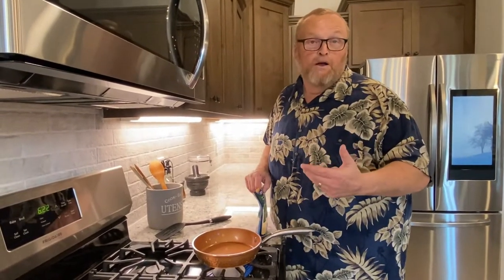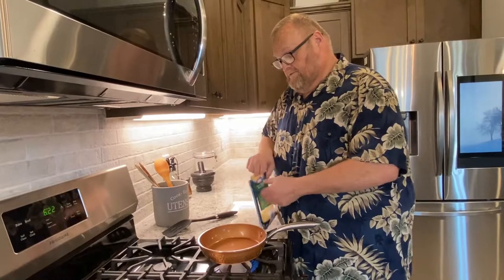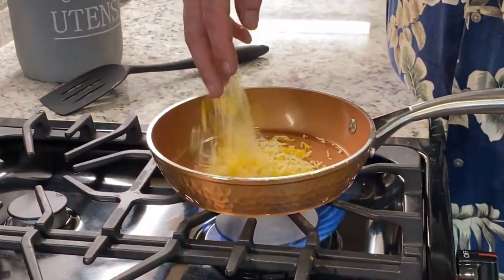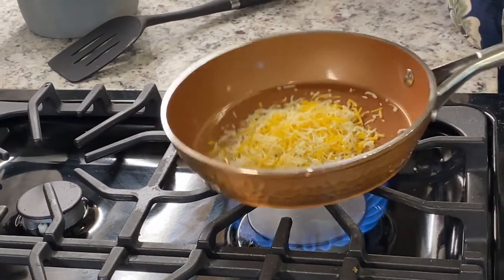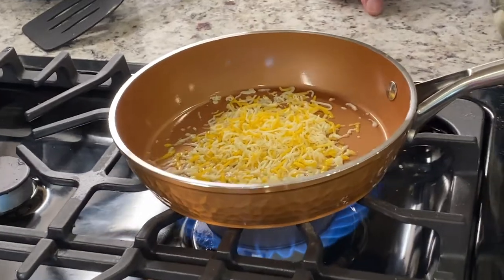My beautiful wife is behind the camera today, so everybody say hi to Lorelai. Hi to me. All right, let's put some cheese in here. I'm not going to waste all my cheese on you guys, just going to waste a little. So it's starting to melt.